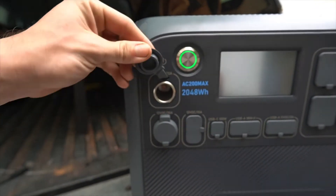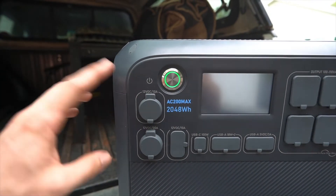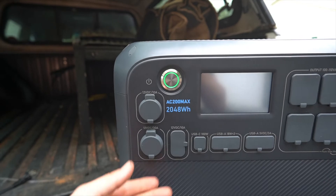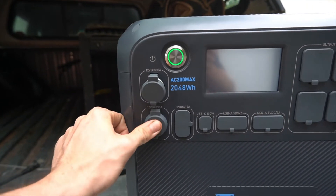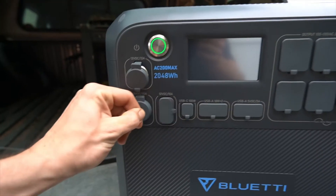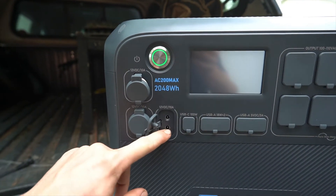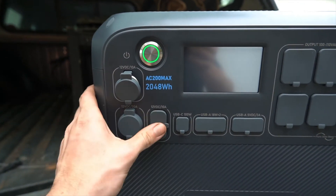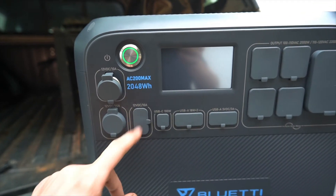Let's go around and look at the available ports. There's a standard cigarette lighter outlet — typically what you'd use for a 12-volt fridge. There's also a 30-amp 12-volt plug, and a round 12-volt barrel connector that works for things like a Milwaukee fan, a heated blanket, or other small appliances.